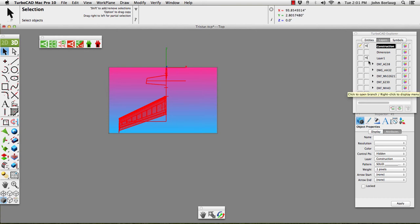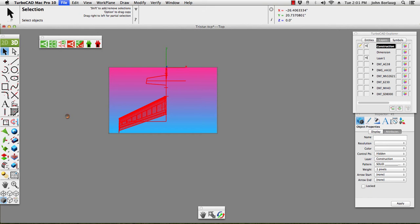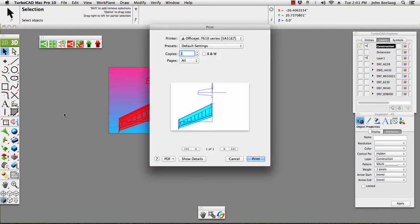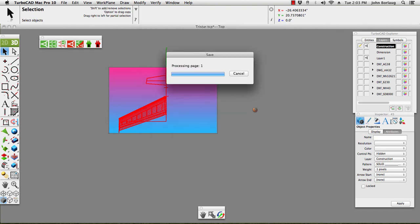Now let's go into File > Print. Remembering that this is with Maverick — it took a little while to crunch all of that data, about a minute and a half. Now we go Save as PDF, and I am going to call that 'tristar solid' and put it on the desktop and hit Save. We're all done with that.